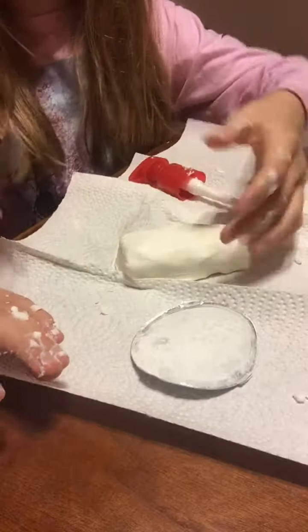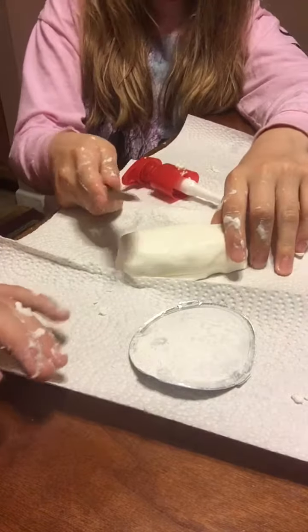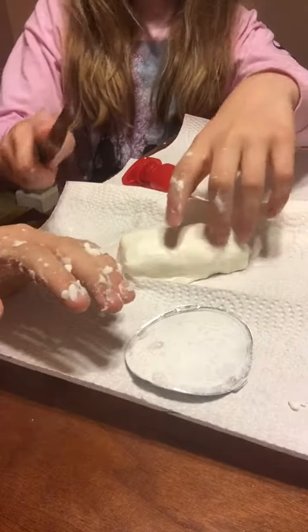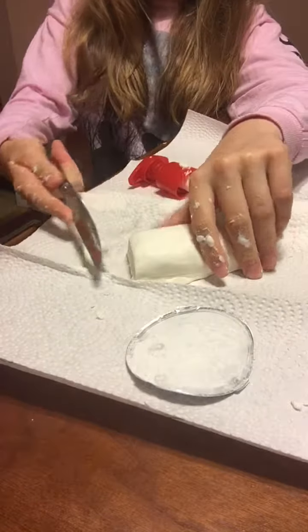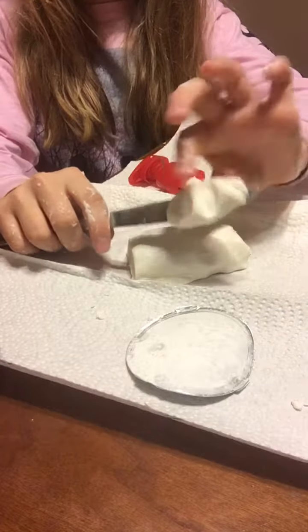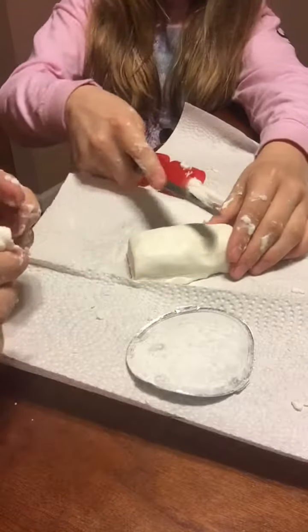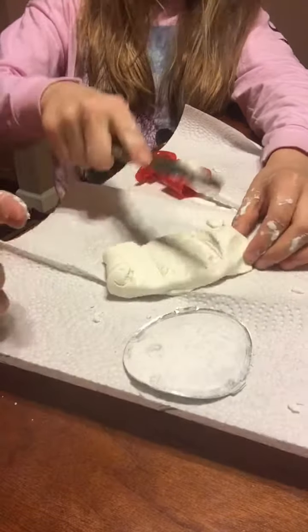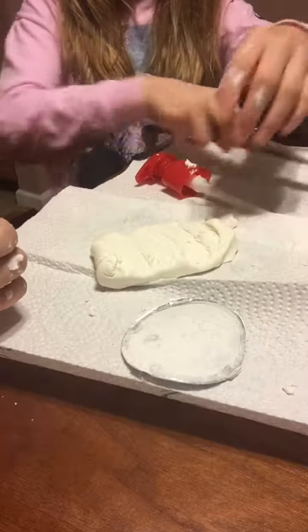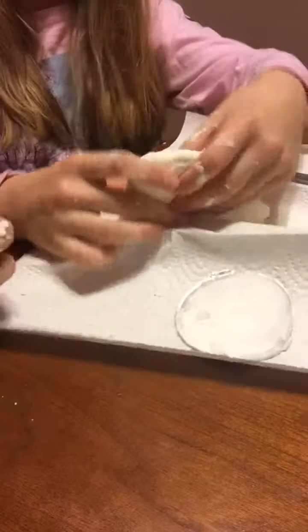Here we are forming it into the shape of a butter block. Let's just cut into that — wonderful! Yeah, you can spread the butter just like any other butter. That's satisfying — perfect consistency. Thanks guys for watching, we hope you enjoyed this butter slime video. Have a nice day, bye!